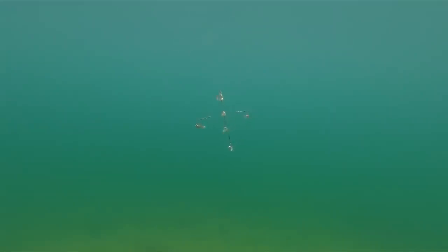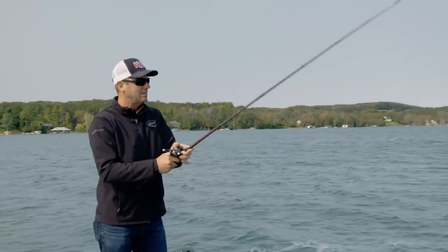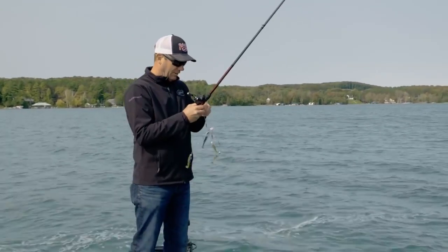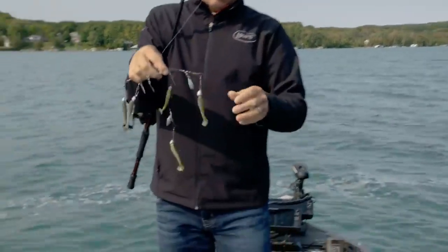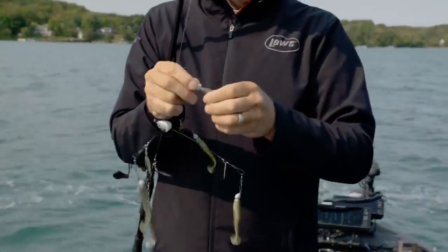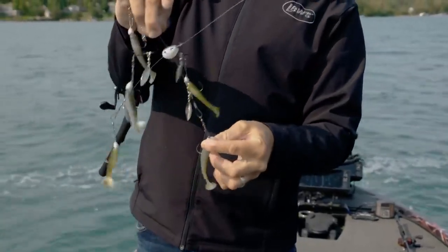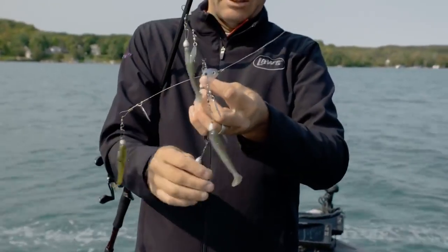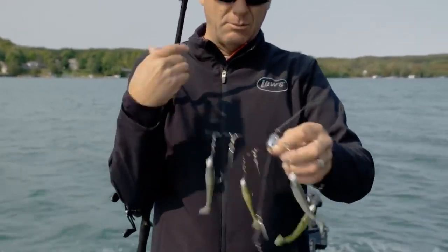Right now I've got this on a high speed reel - an 8.3:1 Super Duty - with 20-pound line. I've got three 3/16-ounce Squadron heads on there, and then the bottom one I put a heavier one - so they're all three 3/16ths, and then I've got a 5/16ths down here. That heavier one makes it always swim upright and straight. Adding that balance means it's always going to swim just like that through the water.